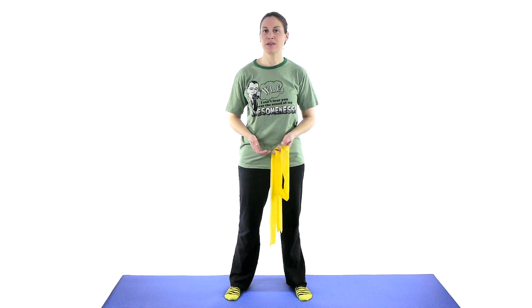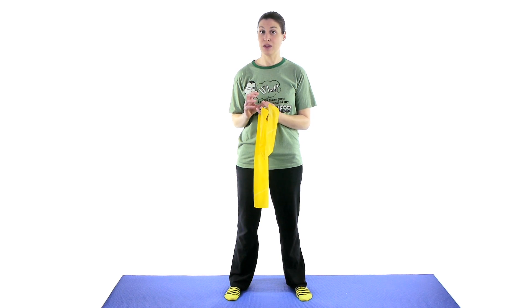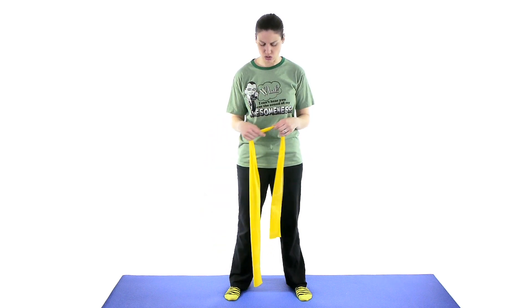With shoulder instability, a lot of times it comes from a shoulder dislocation, and a lot of times after you dislocate it the first time, you're very likely to dislocate it again. So keeping the muscles strong around the shoulder joint really helps keep that joint in place and not wiggle around and potentially pop back out. Using a theraband or any kind of resistive band is very helpful in keeping those muscles nice and strong.